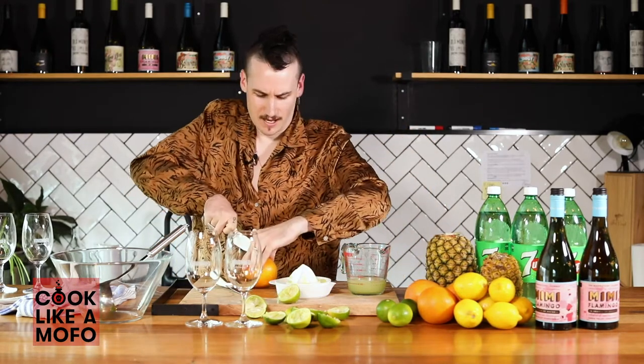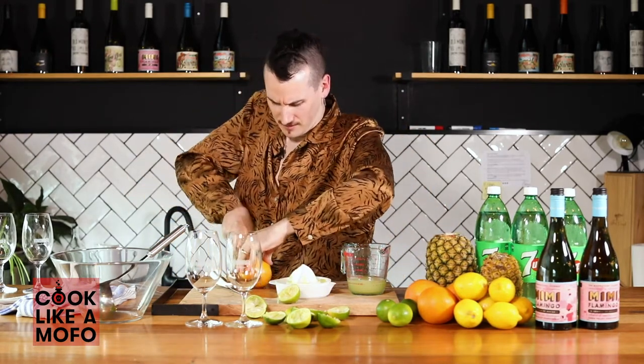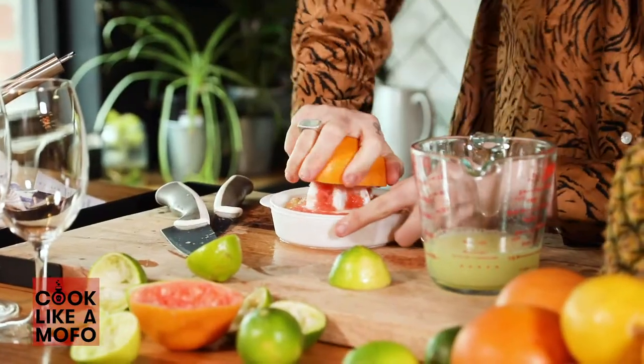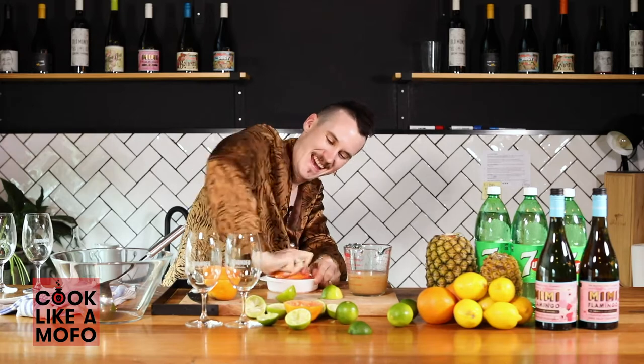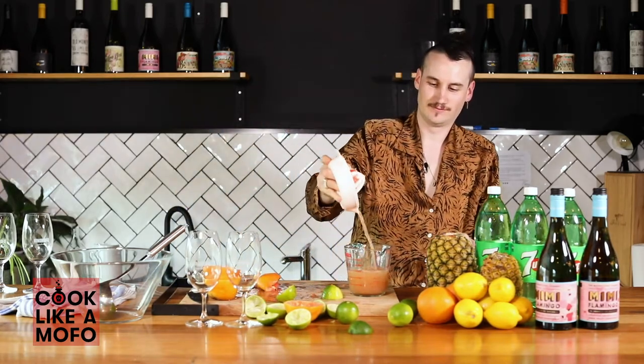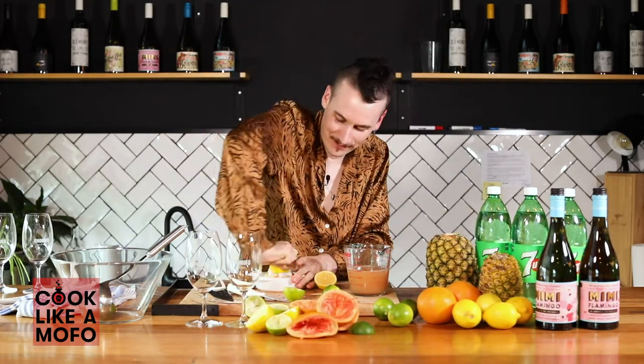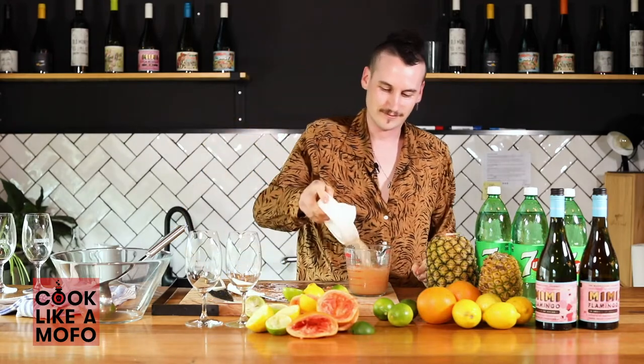Save that for later. Okay, we've got grapefruit — mushes out very quickly. Lemon — no, it's the cousin to lime. Love those.